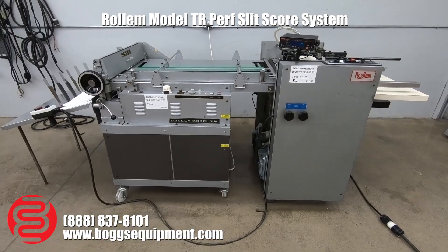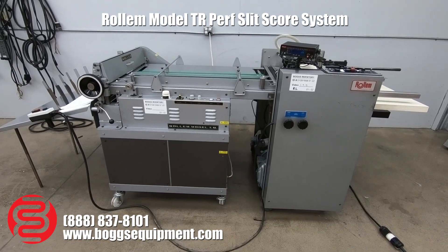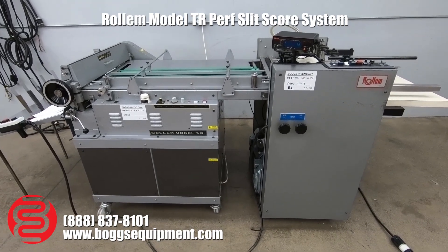Here we have a Rollum Model TR perforating machine. This is a pile vacuum-fed machine across your registration table into your perforator. This runs on three-phase power along with 110.